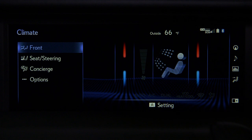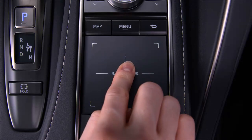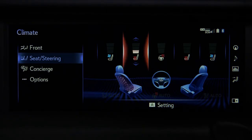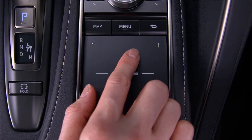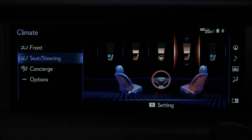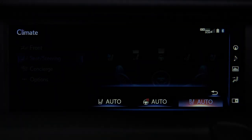Selecting seat steering in the climate menu allows the driver and front seat passenger to adjust heating and cooling. Using the touch pad, select the preferred adjustment, then swipe up or down to make the change. Pressing the sub function button allows you to select auto modes for each.